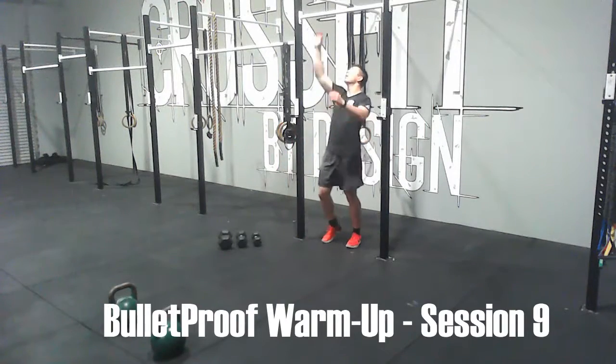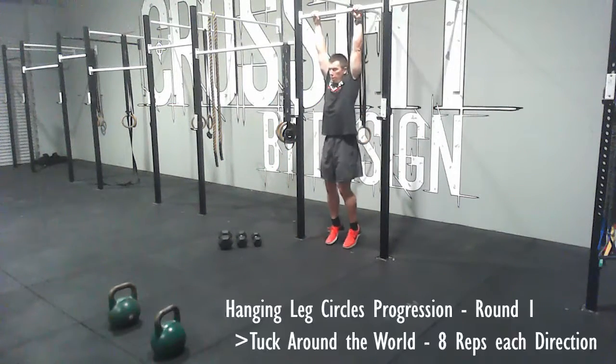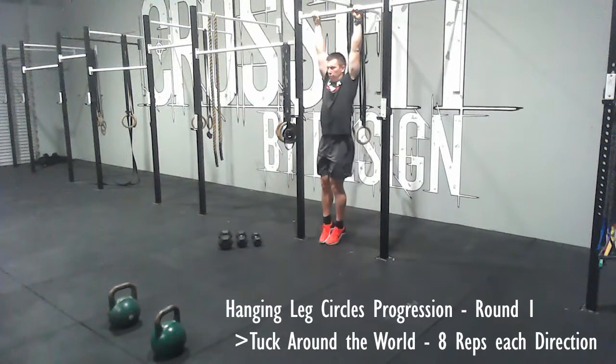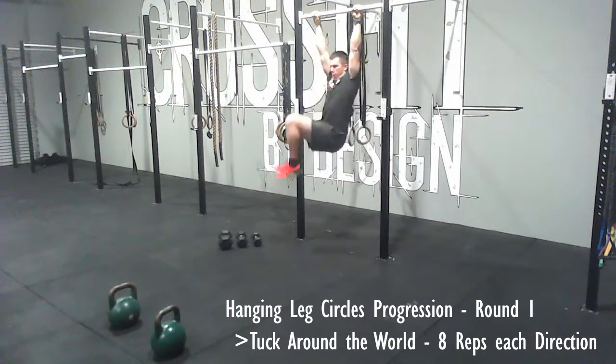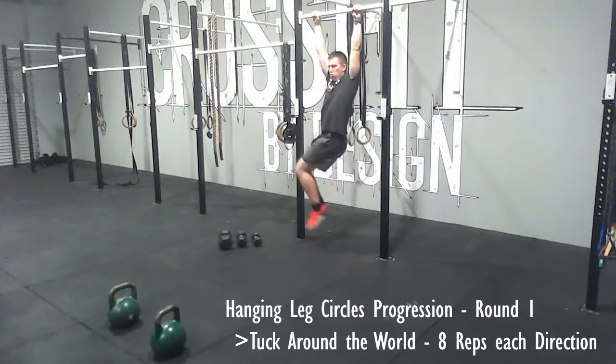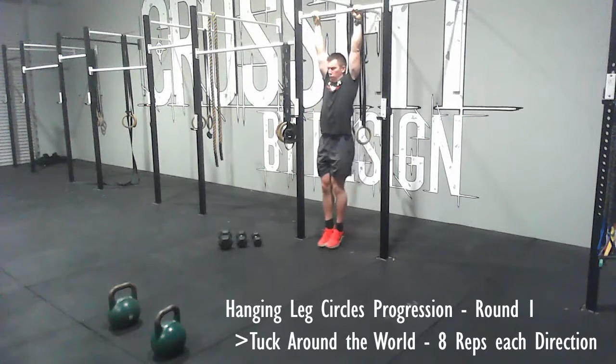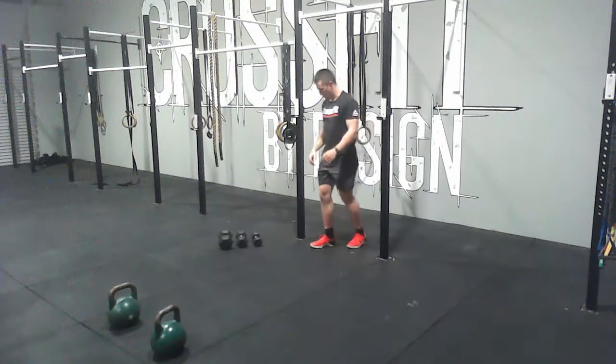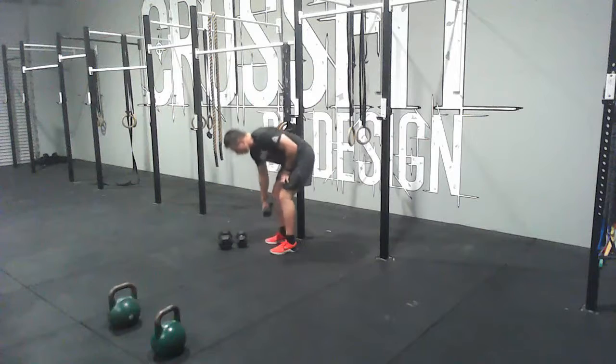This is Bulletproof warm-up session number nine. The first thing we're doing is a hanging leg circle progression. The first round will be a tuck around the world. I start from a dead hang position on the bar, then bring my knees up and around in a circular motion, getting them as high as I can, alternating directions and going for eight reps each direction.